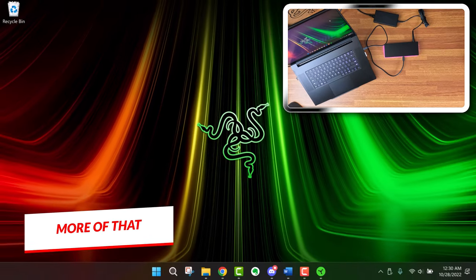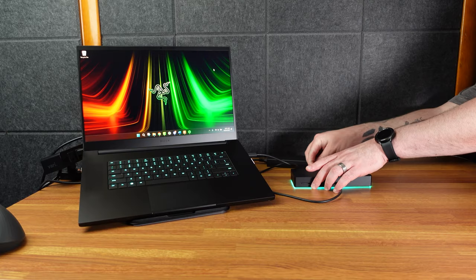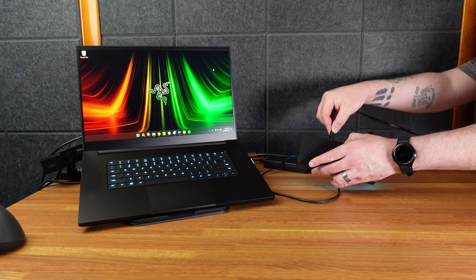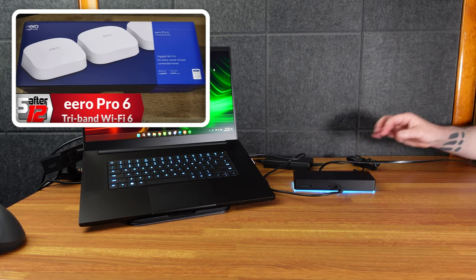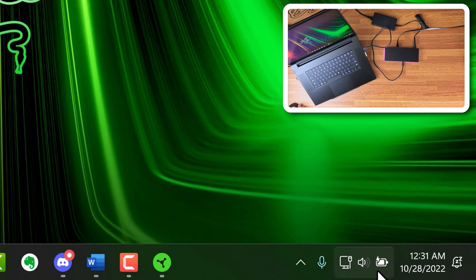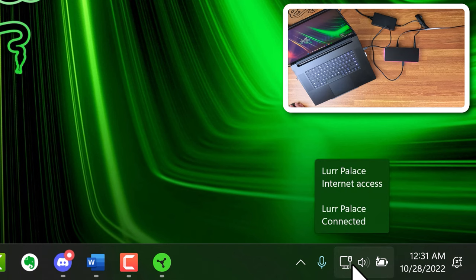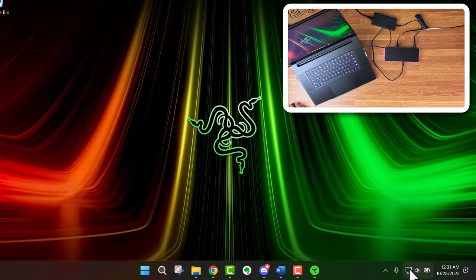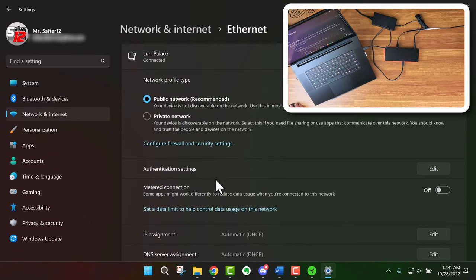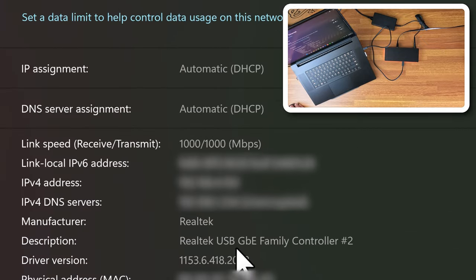Let's plug in the long Ethernet cable running from my router. Now you can tell it shows the charging symbol from the dock's power, and the Ethernet symbol is showing. In network settings, Ethernet 3 is connected — clicking on it you can see it's a Realtek Gigabit Ethernet running at 1000 Mbps. That's the good stuff.